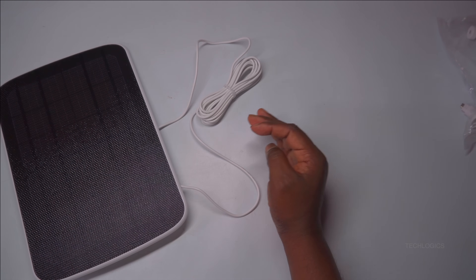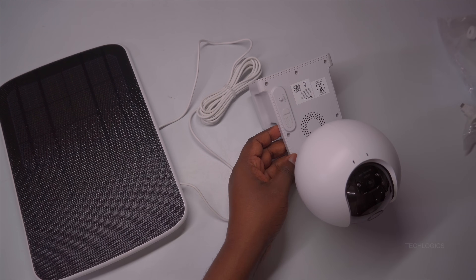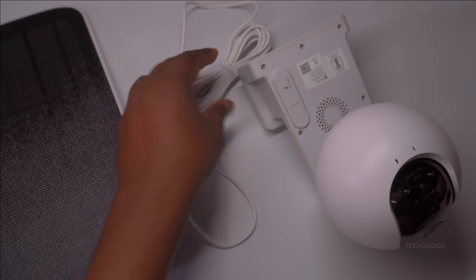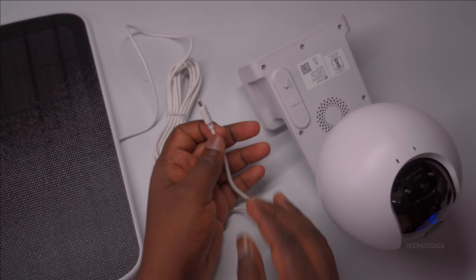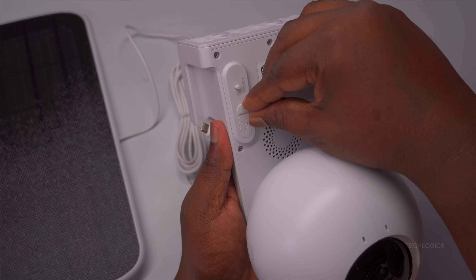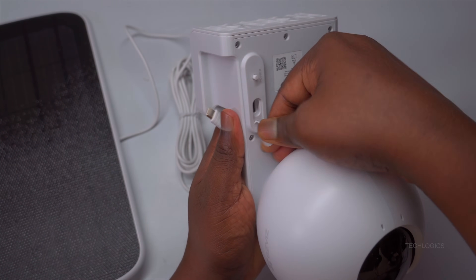In this demonstration, we show how to connect the ESVIZ Smart Solar Charging Panel to the HB8 battery camera. First, carefully remove the USB protective cover on the HB8 camera to access its USB port. Then, insert the USB plug from the solar panel into the port, ensuring a secure connection. This simple step allows the solar panel to start charging the camera's battery directly using sunlight, providing an eco-friendly power source.